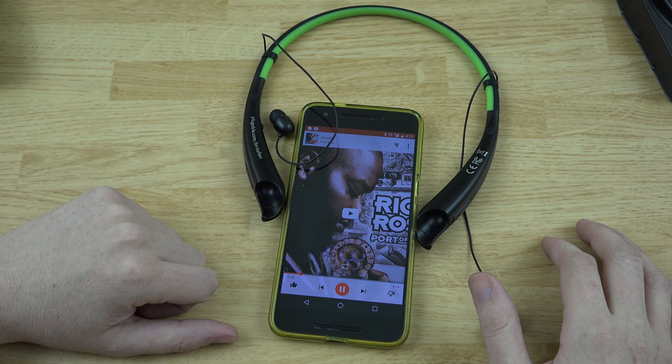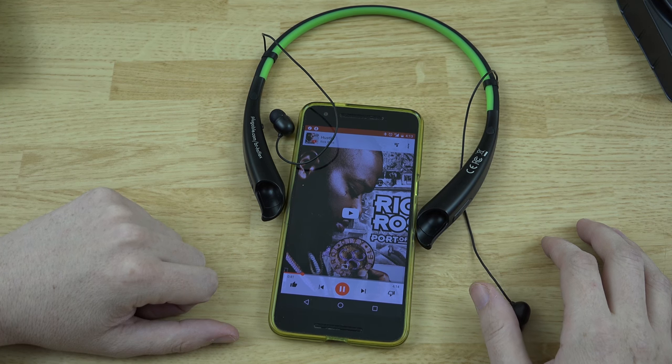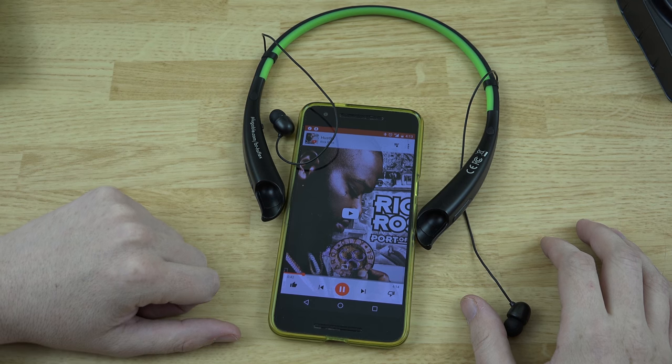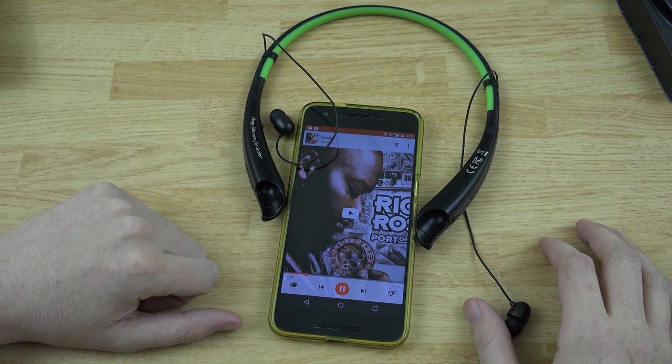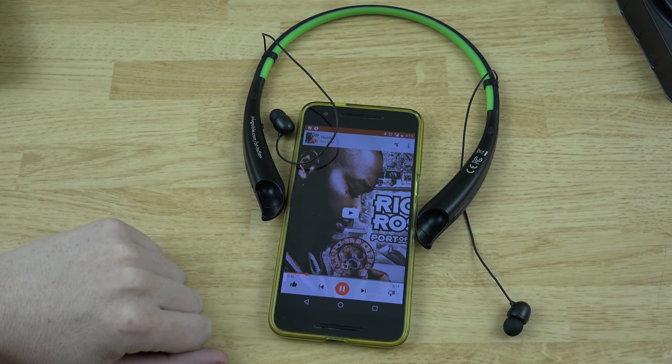If I was a young lad I'd be asking my parents for a Google Pixel for Christmas, but yeah, that's not happening. Have a good one y'all — Merry Christmas and Happy New Year!